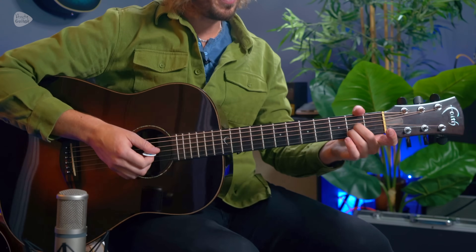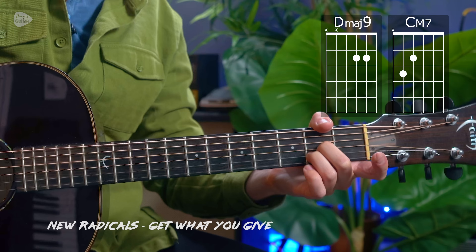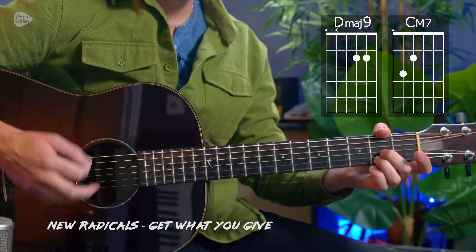This is the New Radicals — You Only Get What You Give. It starts off with simple open chords, no capo needed: a D major 9 to a C major 7. That's the easiest way we can play that starting point.